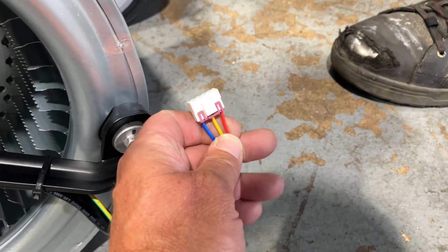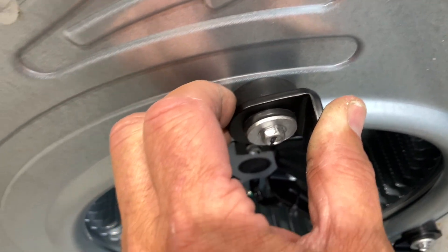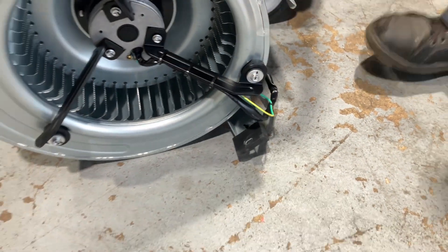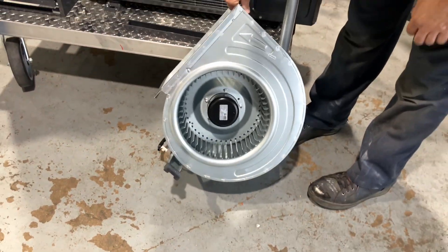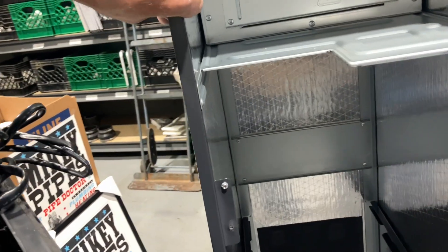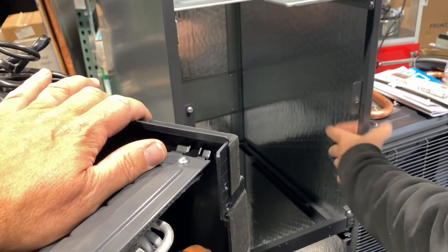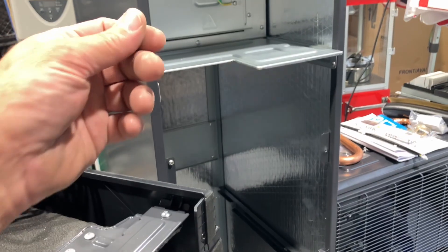Three wire. We have nice rubber vibration pads on our blower motor mounting bracket. Feel the insulation inside here — honest opinion, it's like duct board.